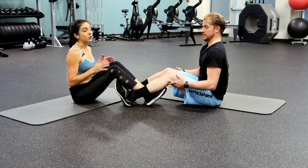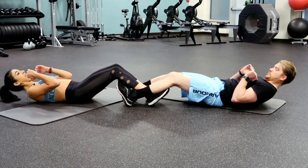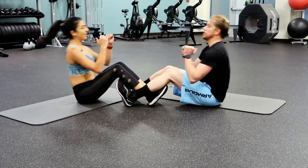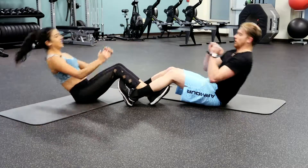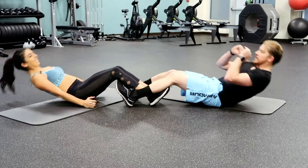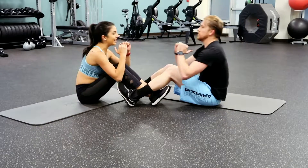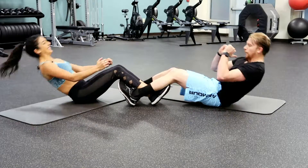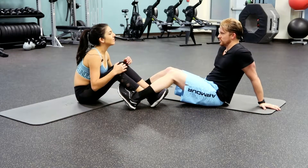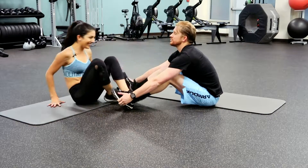The next thing we're going to do is sit-ups. If you want to do this with a partner you can — link feet and lean back and sit up, just like that. Now we're working. This is good stuff. Give me one more. Good job. If you're really talented you can stretch out but my hamstrings aren't flexible enough.